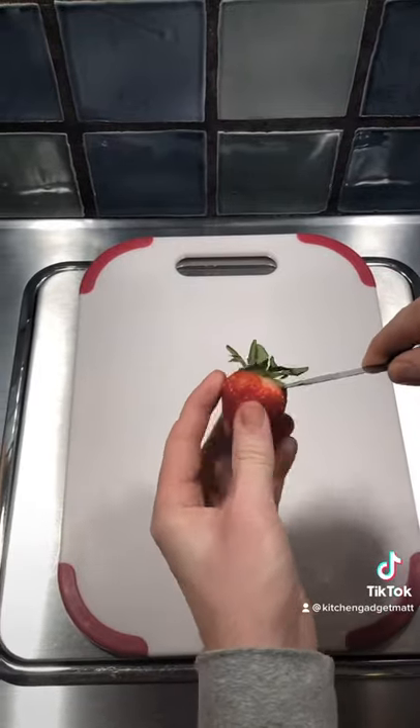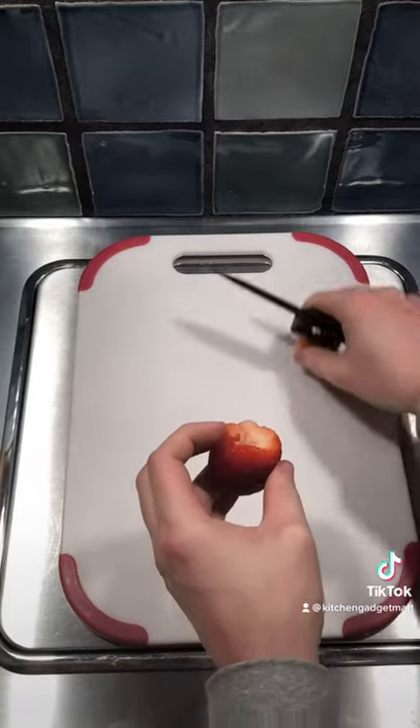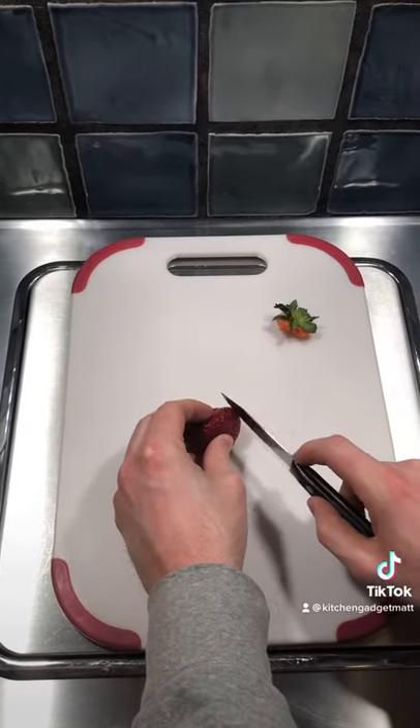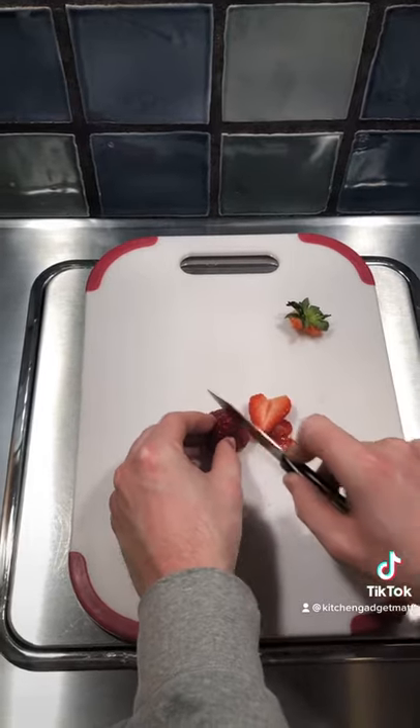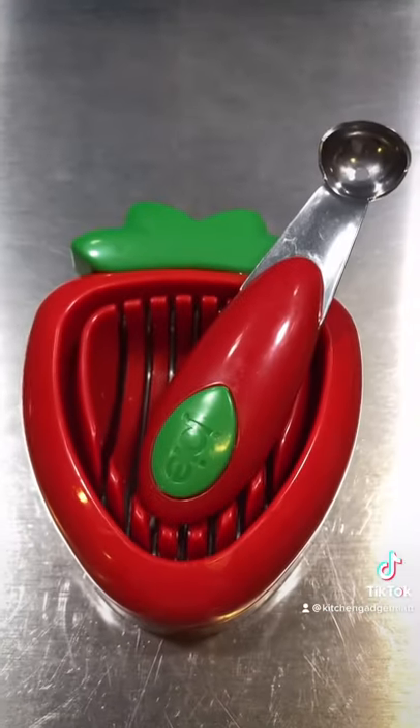How long does it take to hull and cut a single strawberry? The answer is too long, and if you're needing lots of strawberry slices for toppings or a fruit salad, then this gadget is gonna be your jam.